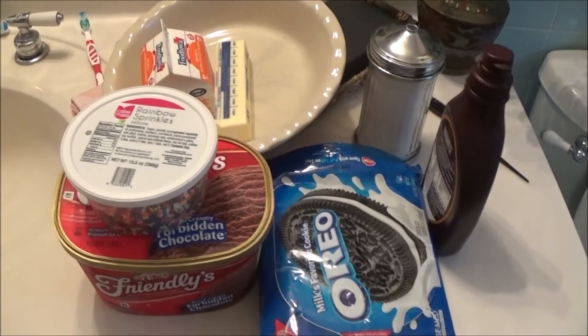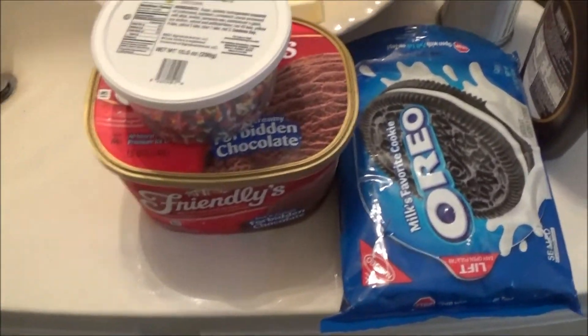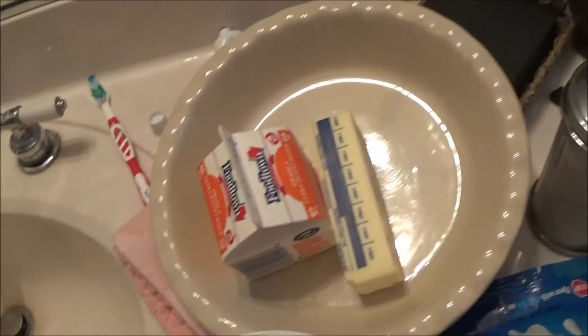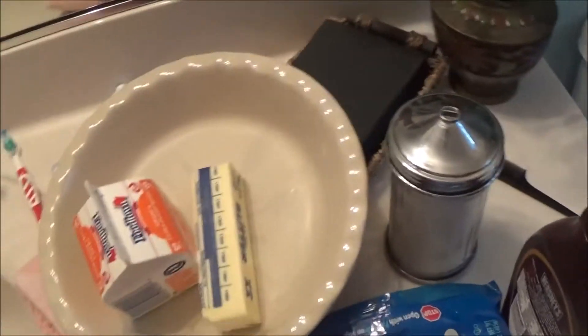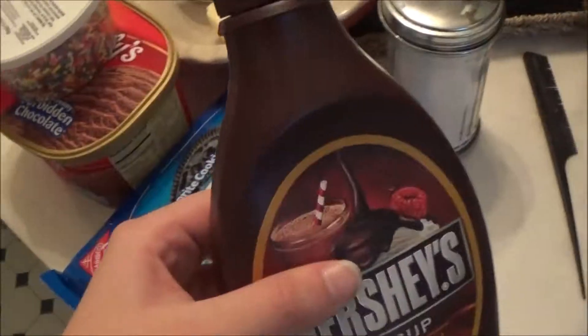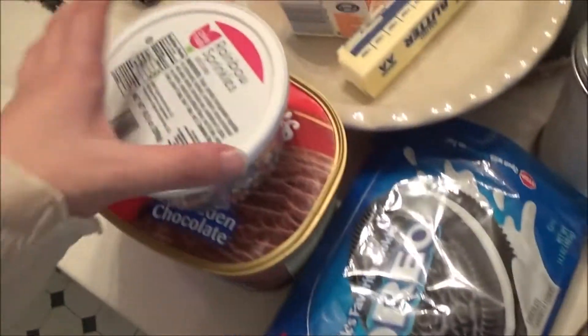Here are the ingredients you're going to need to make my special ice cream pie: a carton of any ice cream of your choice — I'm using chocolate — a pan to put your ice cream pie in, whipped cream (I'm making my own), butter, cookies of your choice (I'm using Oreos), and whatever toppings you want. Also, my throat does hurt, so I'm speaking kind of softly today. I'm really sorry if you can't hear me.